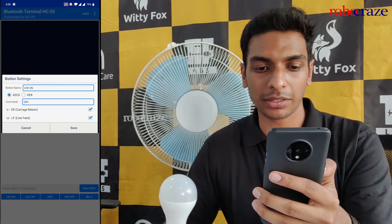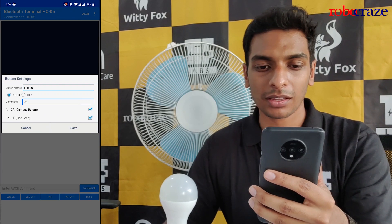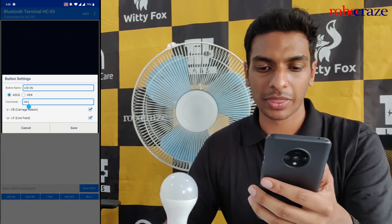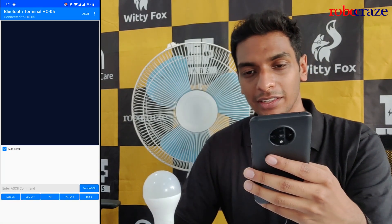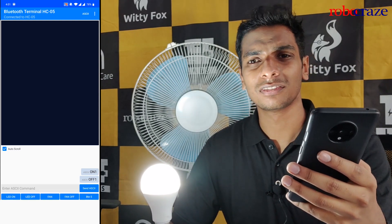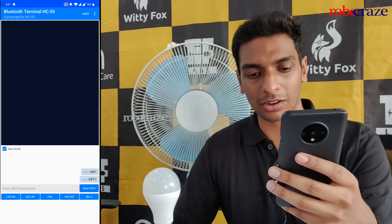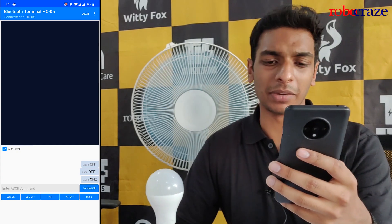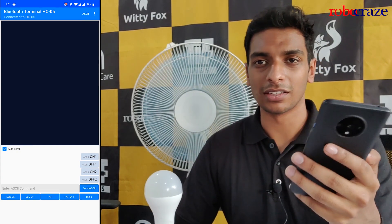In the app there is a convenient button function where you can program each button to a particular command. The ASCII commands are: ON1 to turn on the LED, ON2 for the fan, OFF1 for LED, and OFF2 for the fan. For the command I write ON1 and give the button name as LED ON. Similarly I make four buttons like this. When I click LED ON, the bulb glows on. When I click LED OFF, it turns off. When I click FAN ON, the fan starts spinning, and when I click FAN OFF, the fan turns off.